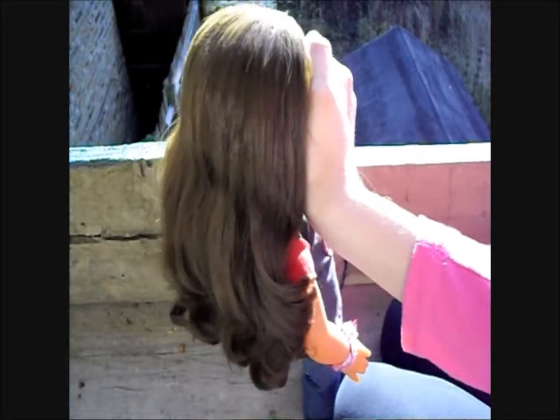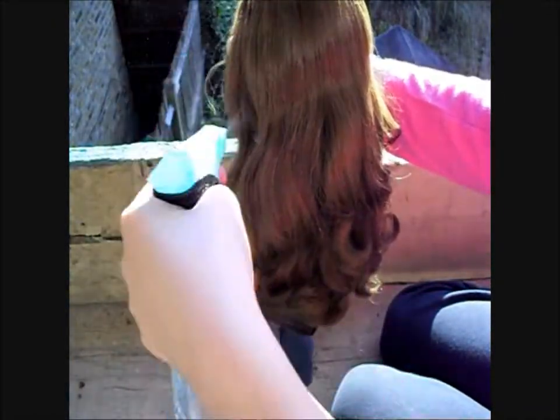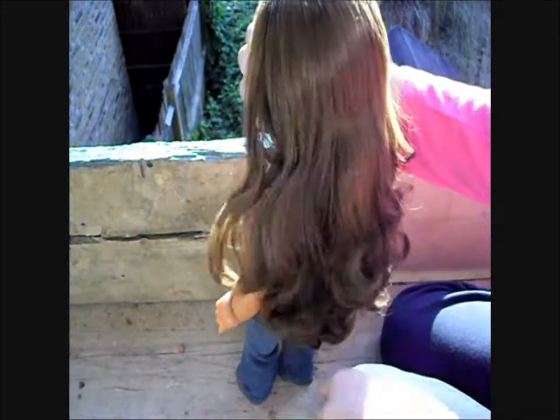Cover your doll's eyes and lightly mist her hair. Use this opportunity to brush her hair, although if your doll has curly hair that can't be brushed, you can use this time to make sure there aren't any major flyaways.